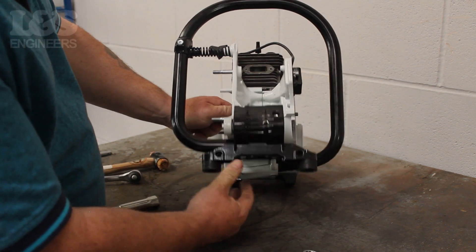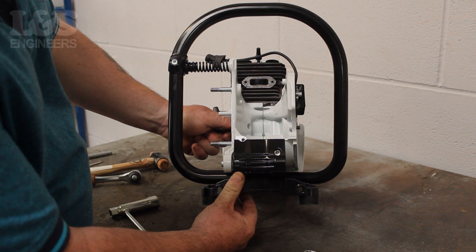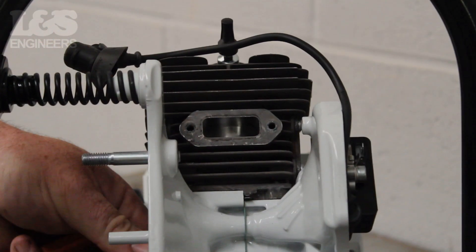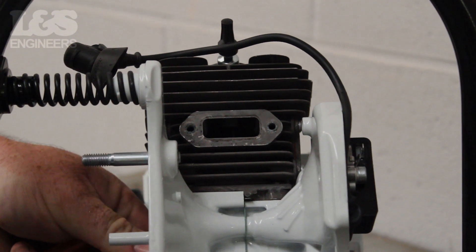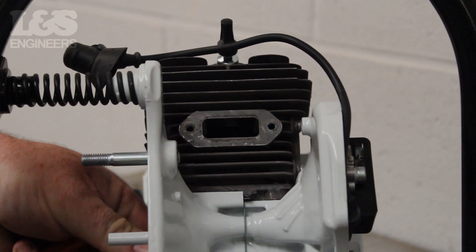From this position you will be able to see the cylinder and the piston inside it. By turning the crank you will be able to see the piston move. If the piston looks dry or scored then you should replace your piston.